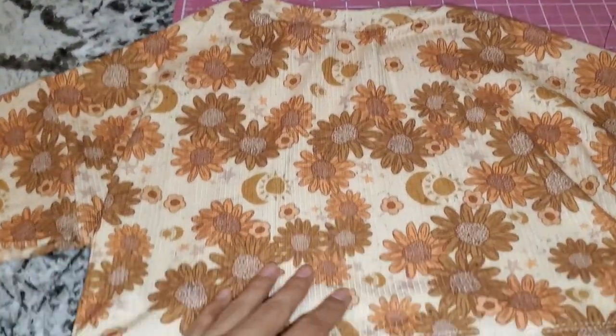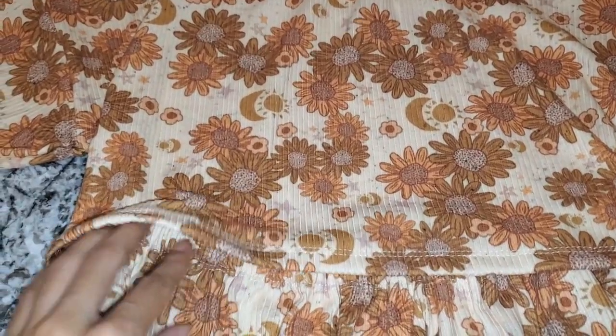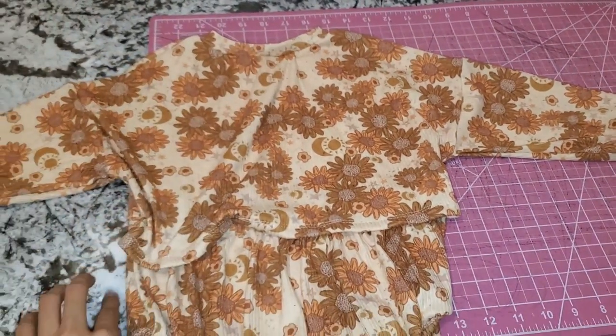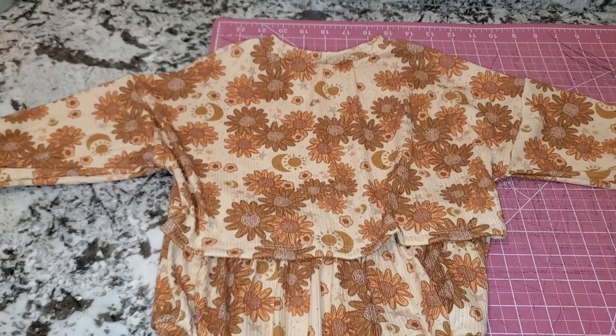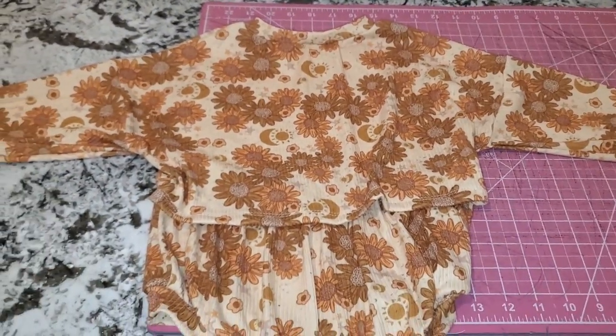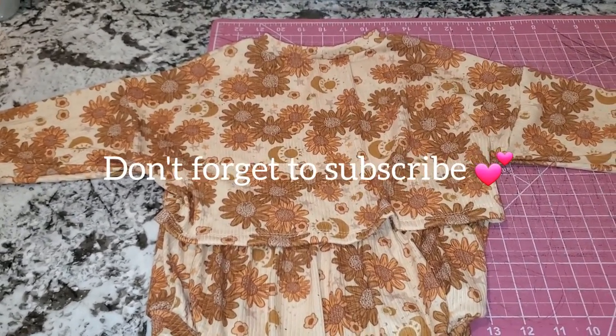Again, if you want to do the version where the elastic part is over the top, just switch these out when you're sewing the sides. But that is everything — such an easy hack, so cute, so adorable. Can't wait to show this to my daughter. Thank you all for watching. Please share with your friends and I'll catch you all in the next video.